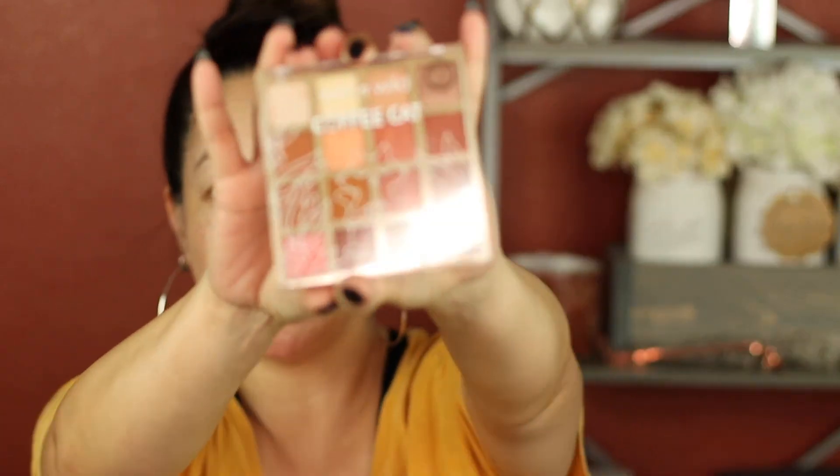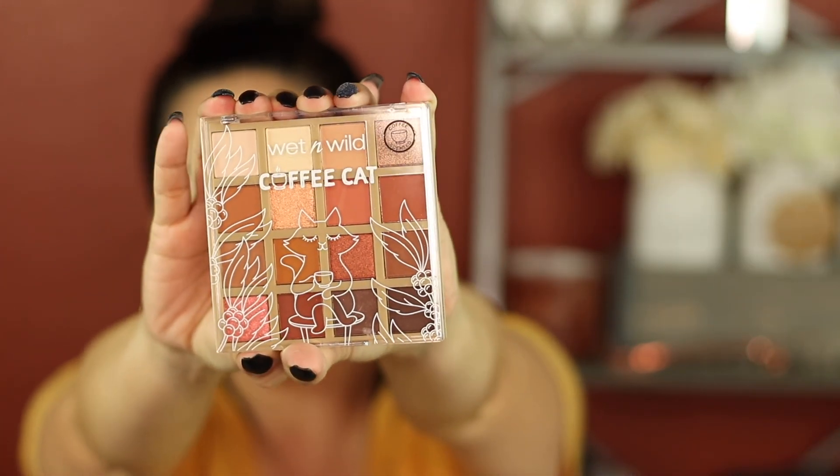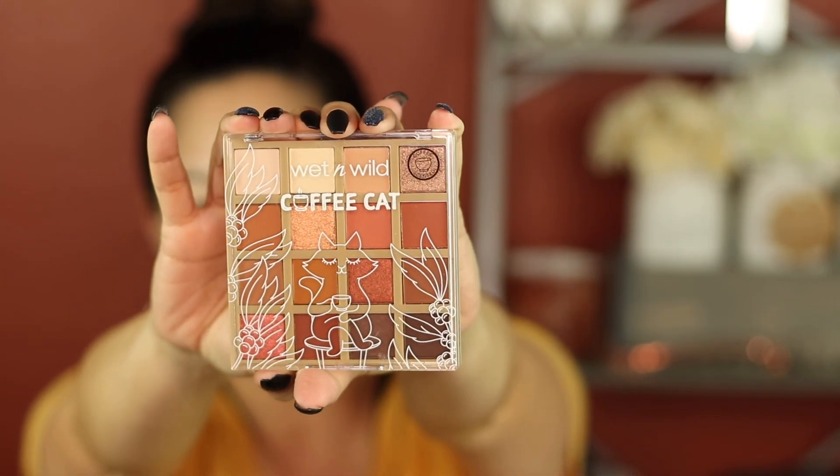Hey guys, welcome to my channel. Today we're going to do affordable makeup, everything under $10 and it's all Wet n Wild. I'm excited to use this palette. It is the Coffee Cat palette and it has so many fall colors.